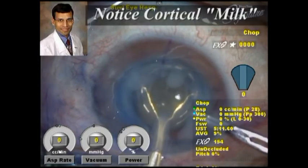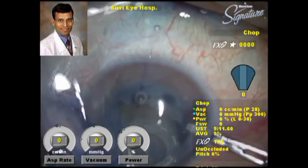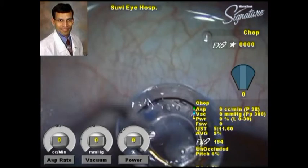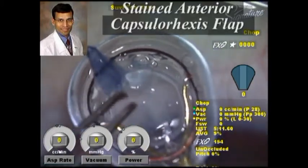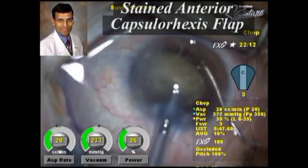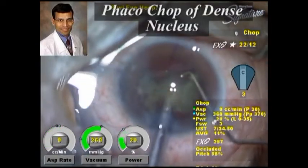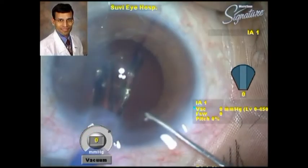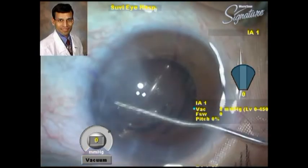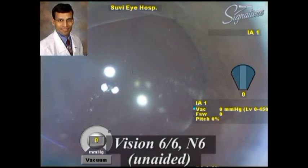As we can see here, this is a hypermature cataract so a lot of fluid has come out immediately after the capsulorrhexis, and it is quite evident that a forceps-created capsulorrhexis would have been extremely difficult and risky in this case. The cataract is quite hard and is being removed in the normal manner using standard precautions. We then implant the toric multifocal IOL, and a well-centered IOL can be seen.